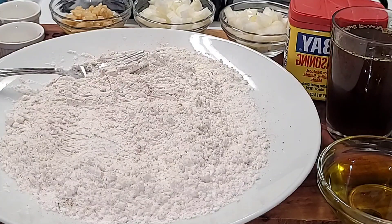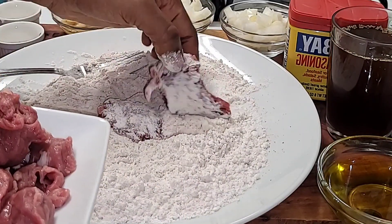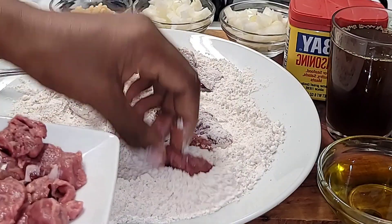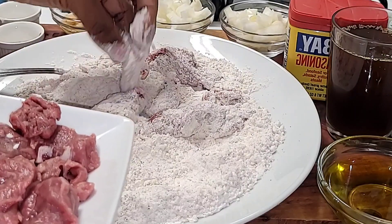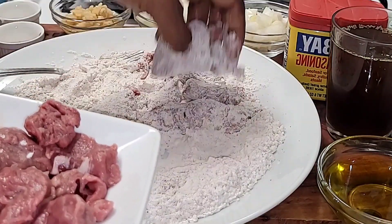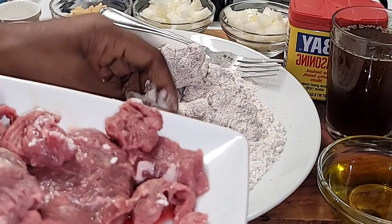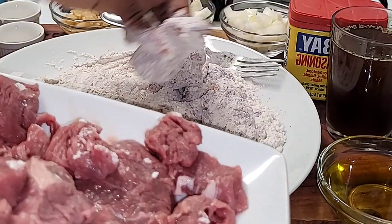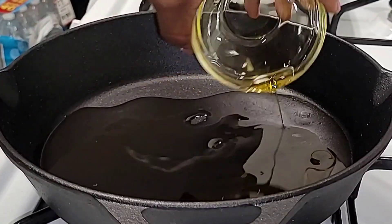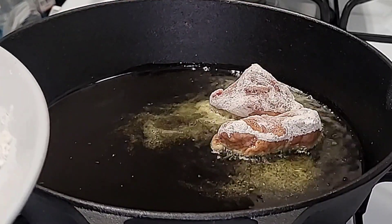Now coat the beef cubes into the flour mixture, making sure they're fully coated. Then add two tablespoons of extra virgin olive oil to the pot. Make sure the oil is hot before you add the beef cubes.